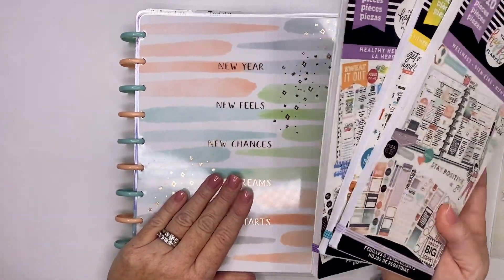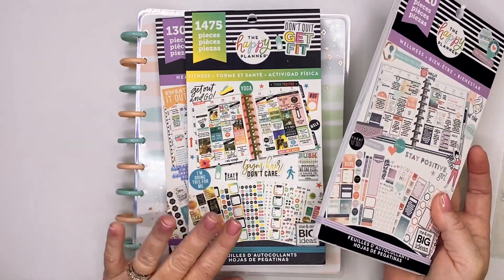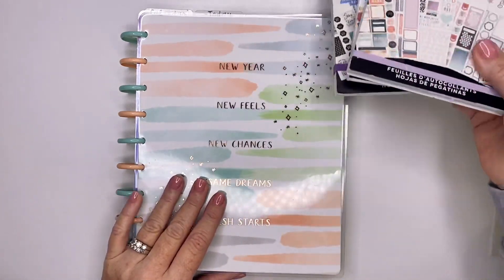Today I'm planning in my wellness planner and I'm going to be using Healthy Hero, the fitness OG fitness sticker book, and the wellness sticker book that was released in 2019, I think in March.